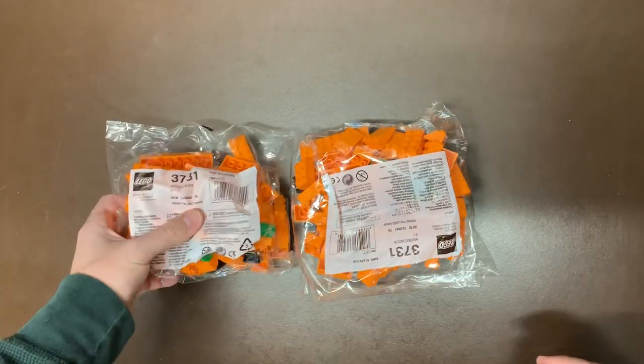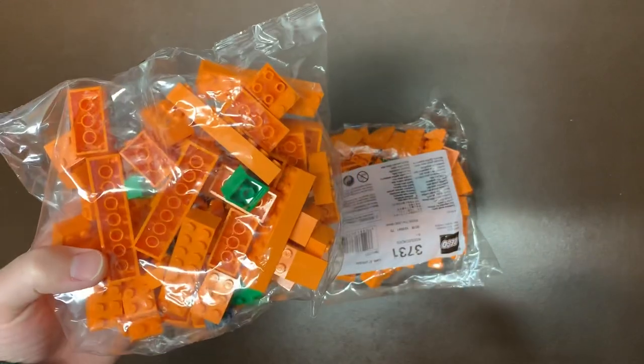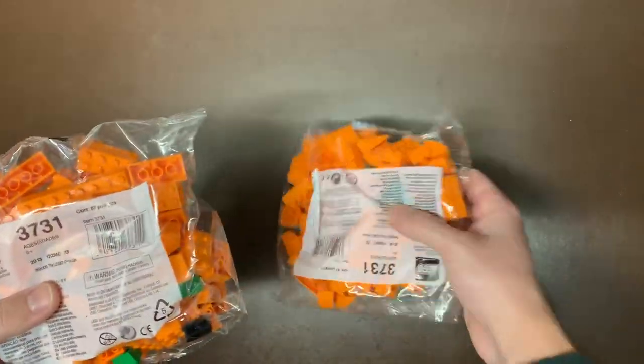Next up we have two of the promo sets — these were the 3731, a Pumpkin Patch. It's just a little jack-o'-lantern build that you can build with all these pieces. So that's a cool little thing, and there were two of those in there.